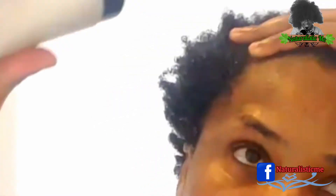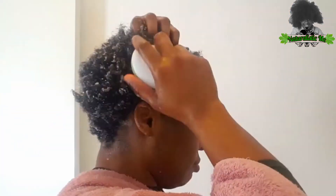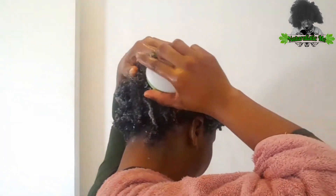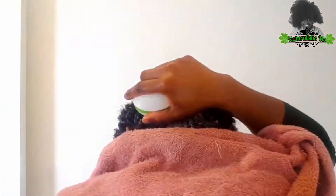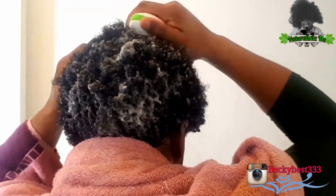I'm going to do a second wash because my hair isn't clean enough yet. I'll apply the shampoo again and massage my hair to get rid of product buildup. I wasn't satisfied using my hands alone, so I'm using my scalp massager — this helps stimulate hair growth. Once done, I rinse with lukewarm water.